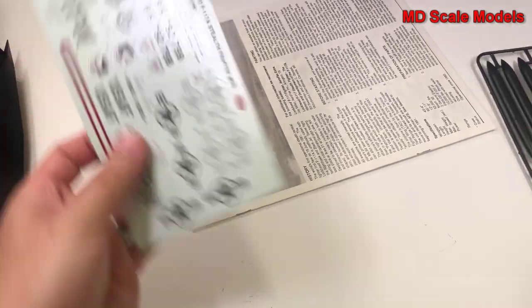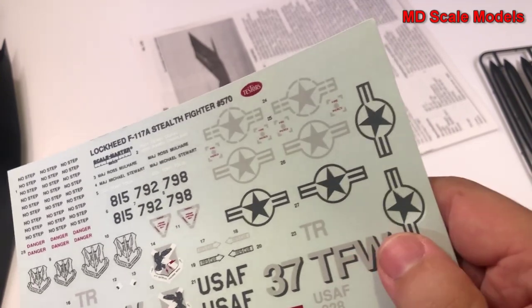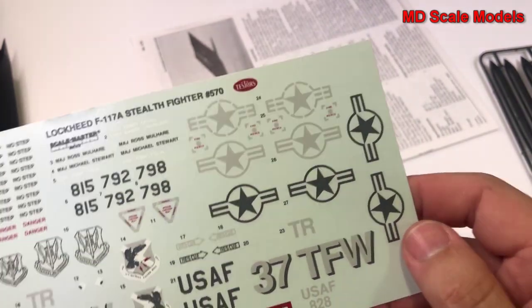Let's have a look at our decals. We've actually got some nice decals — they're very well printed and in good condition, considering this is an older model.